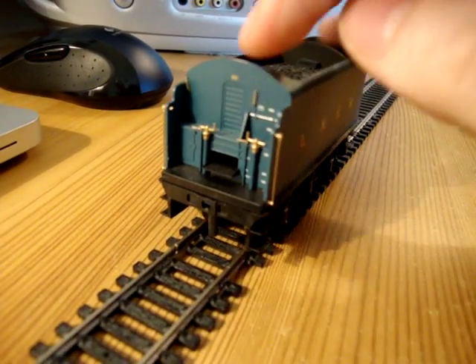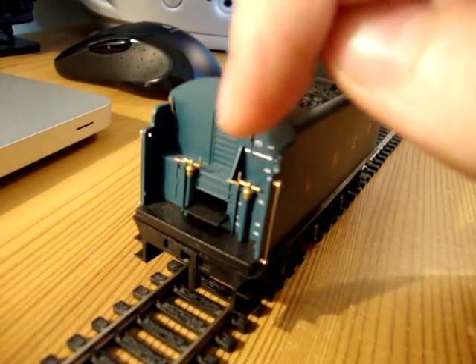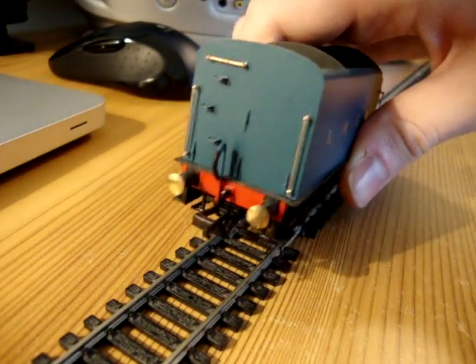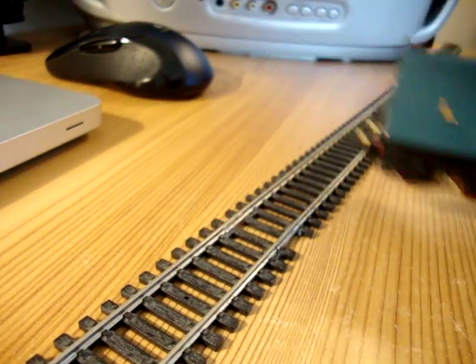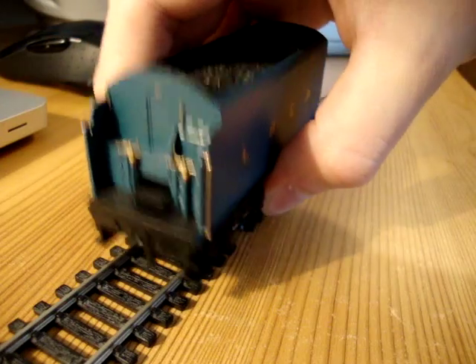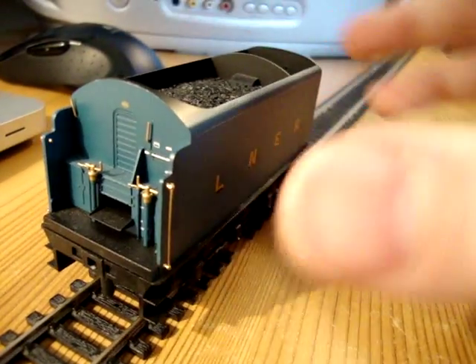Nice amount of detail back here. There's a few numbers and things. I think there's something on the back as well — or not, as the case may be. Anyway, very nice amount of detail, I have to say.